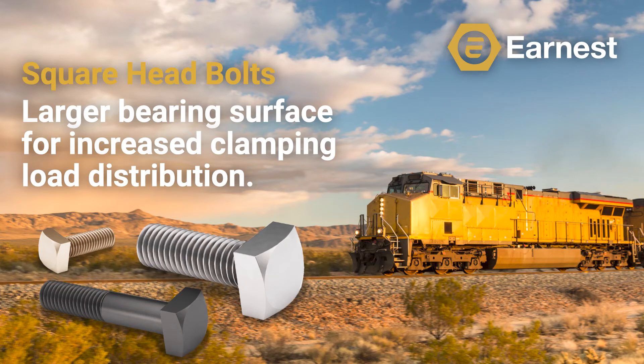At one time, square head bolts were considered to be the industry standard before being replaced by hex cap screws. Today, this style of fastener is commonly used in railroad applications, or when you have limited accessibility and the bolt must be installed blind.